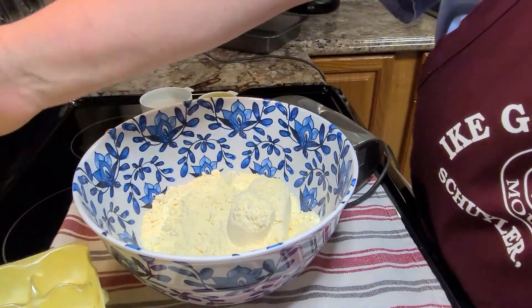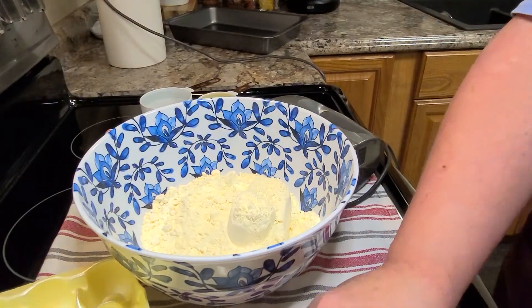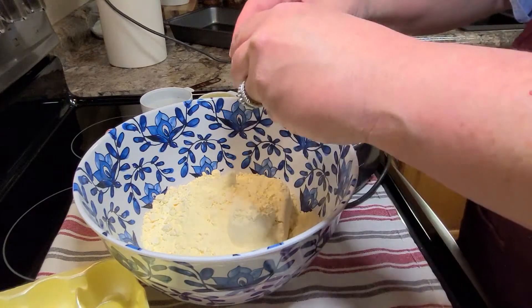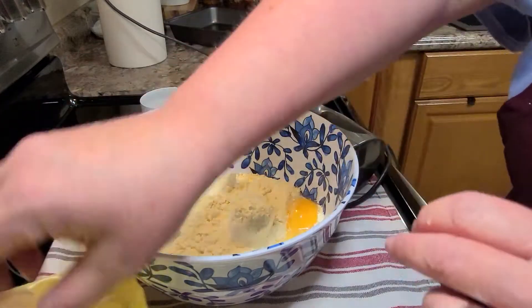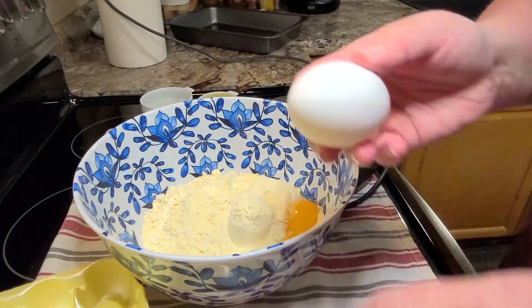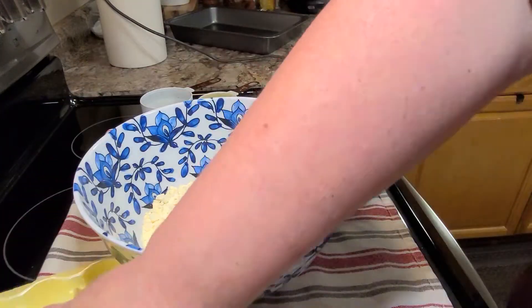I made this cake to celebrate my father-in-law's birthday on Sunday. We had a great time. We all gathered together, just ordered some pizza, had a laid-back, relaxing afternoon, visiting together, eating some pizza, and eating this cake.